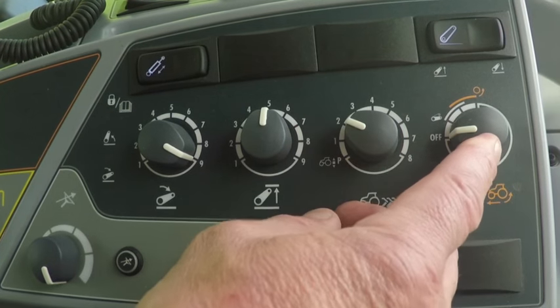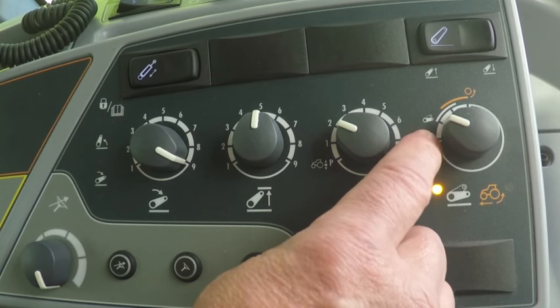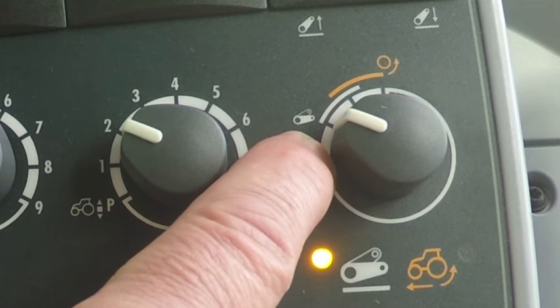The last potentiometer — the first step — is called drive balance control. For example, with a heavy plough, this feature gives flexibility to the lower link arms and saves the tractor's rear linkage from shock loading.